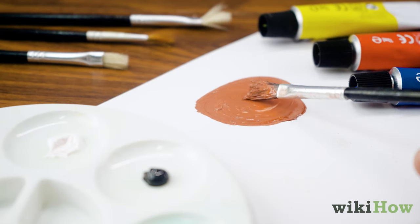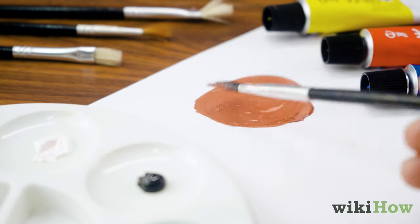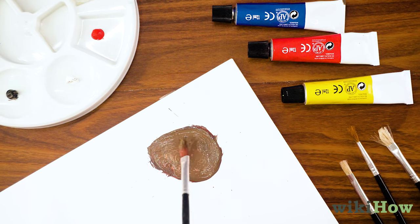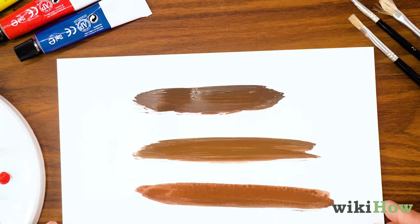To make your brown paint lighter, just mix in a little bit of white paint. To darken it, add a small amount of black. Continue adding primary colors, black or white, until you achieve your desired shade of brown.